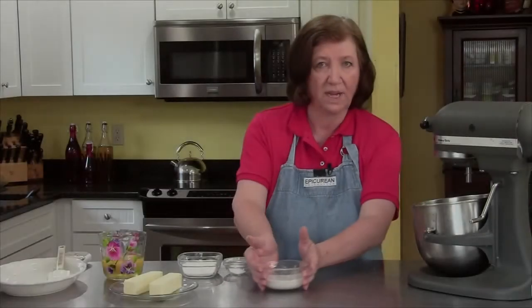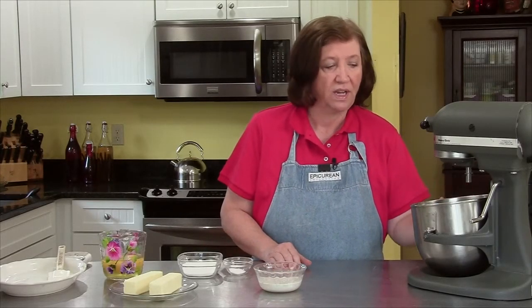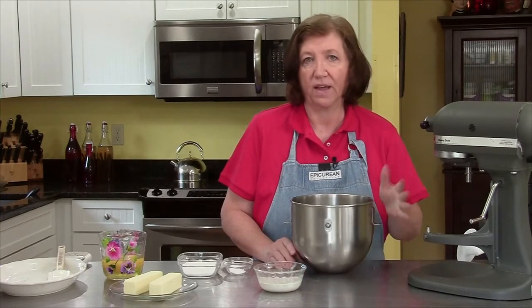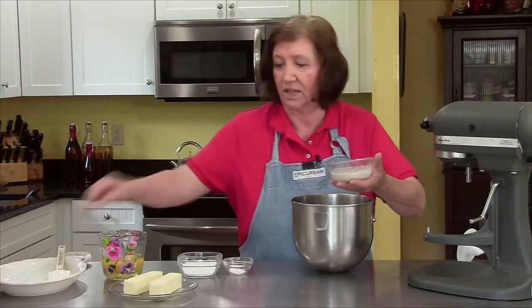The yeast has had some time to sit and proof. Now we're going to proceed with the brioche. In my mixer bowl I have three and a half cups of all-purpose flour, and to that I'm going to add the yeast mixture.